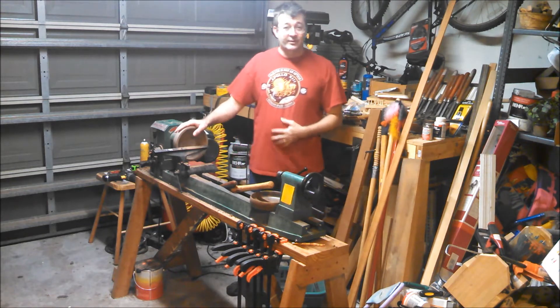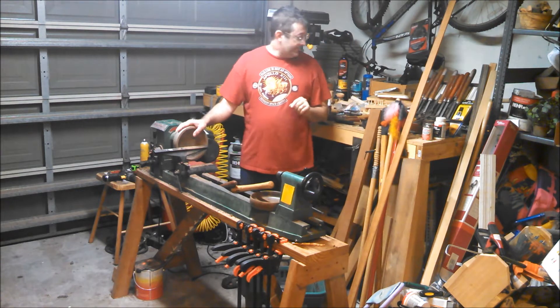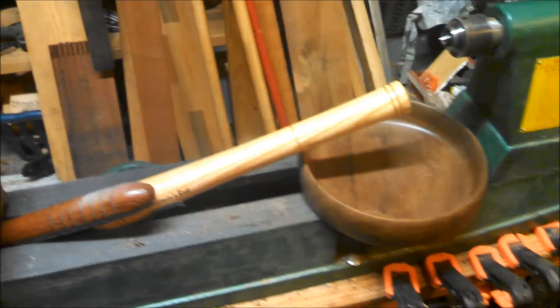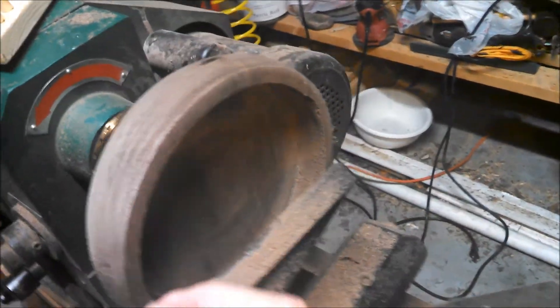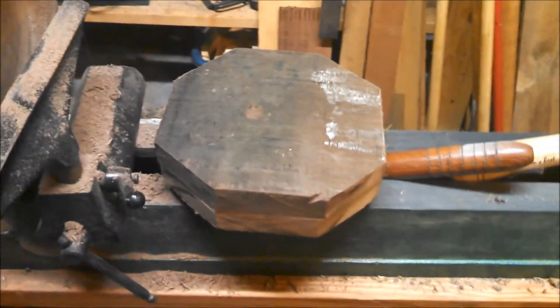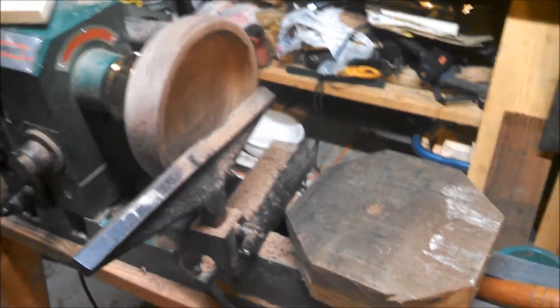I've been working on some walnut bowls. I'm going to end up with three identical bowls — it'll either be like this or maybe thicker like that. I have to finish this bowl, then we'll see how I like it, and then I'll make those. And then I'm going to make three more: eight-inch wide, two-inch thick cherry bowls.